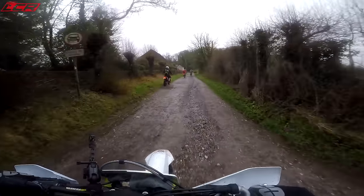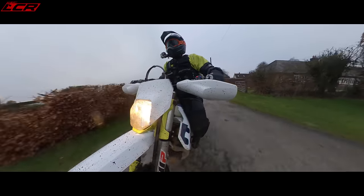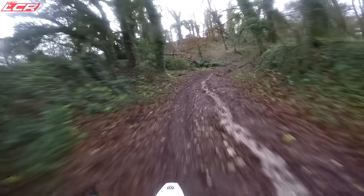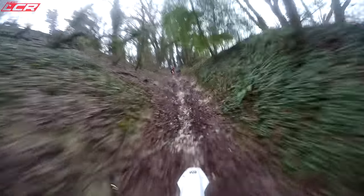Next lane - this is quite a steep uphill chalky incline, and then I think we're coming down the most rutted chalky incline you've ever seen. Let's try and stand up, let's try and look as if we know what we're doing even if we actually don't. Use that torque, use that two-stroke torque!